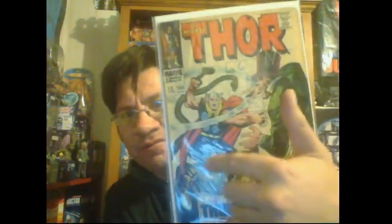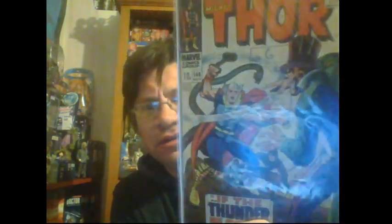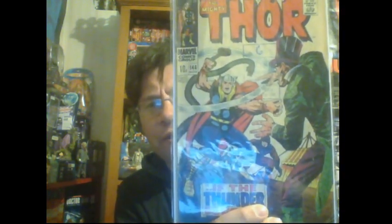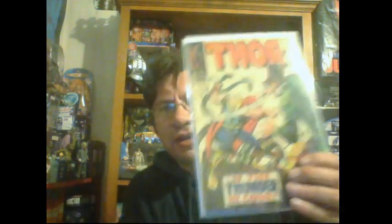We've got Thor 146 - silver age. It's a bit messy, but see that stamp - it's still silver age Thor. I only paid a dollar fifty for it, and about three dollars postage, so the postage cost more than the book. Another Thor for my collection, because I've decided I might start buying old Thor comics and Hulk comics and have a couple of runs, since I used to collect them when I was younger.